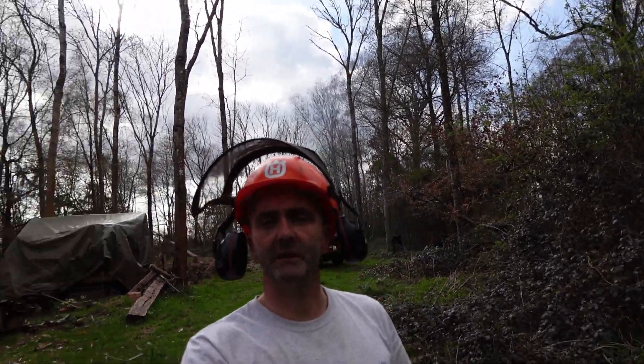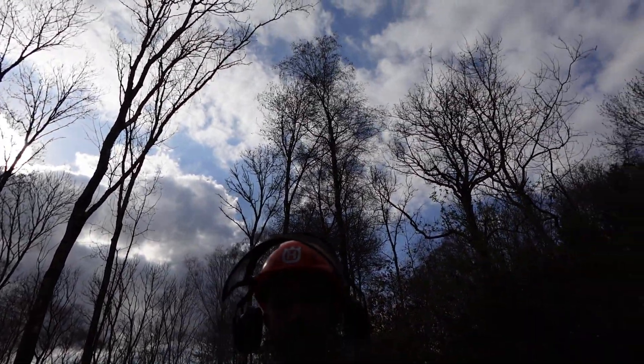I bought these woods about ten years ago now and I've never really got around to making some videos about them, so I thought I would. I've been clearing a few trees in the back there. I've got quite a few ash trees in these woods and quite a few of them are showing signs of ash dieback, so I'm actually going around felling some of the trees.